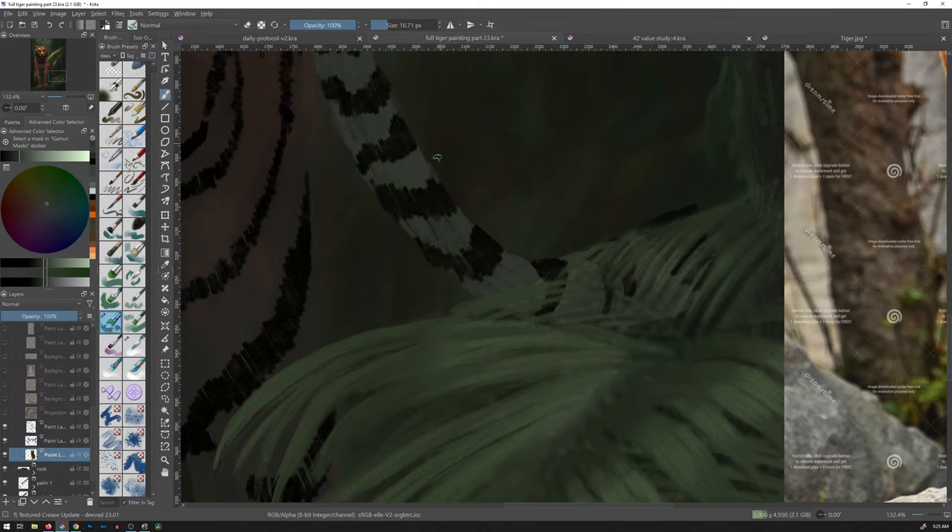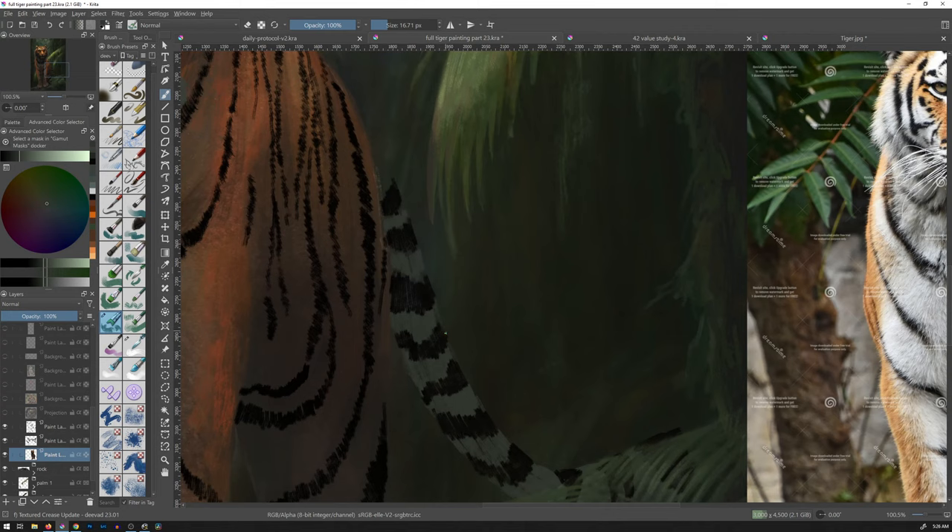As soon as I turn off these red lines, it's going to look terrible. Hey, look at that. Look like a child did it.